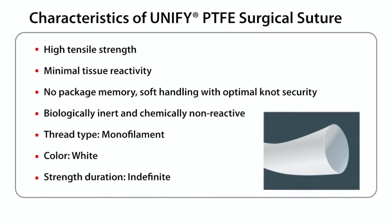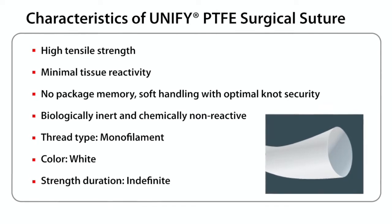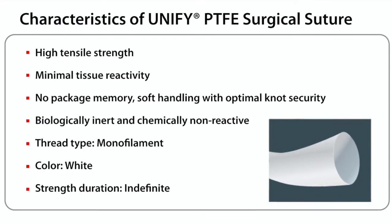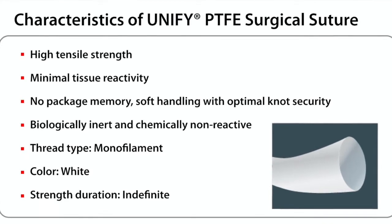Characteristics of a Unified PTFE Suture include high tensile strength, minimal tissue reactivity, little or no package memory, and soft handling with optimal knot security. PTFE Suture is also biologically inert and chemically non-reactive.